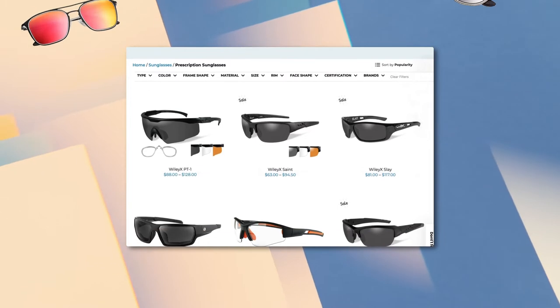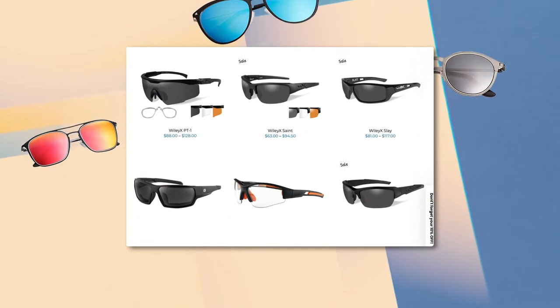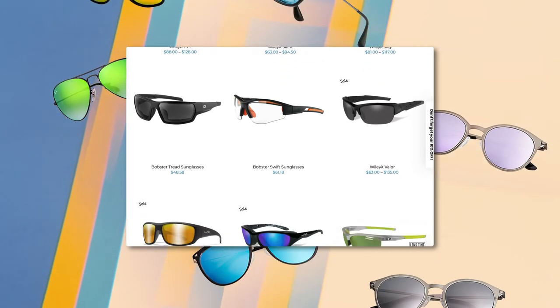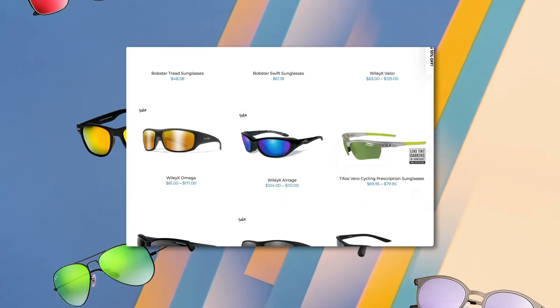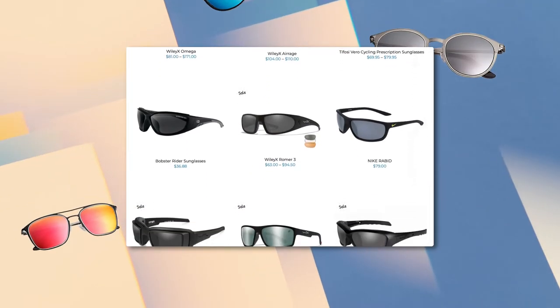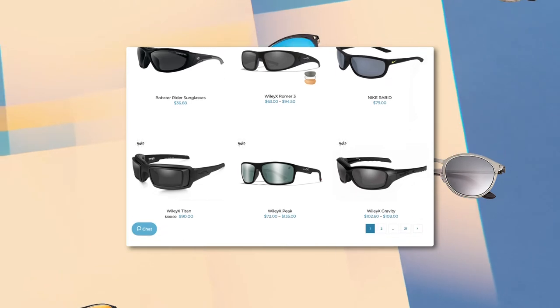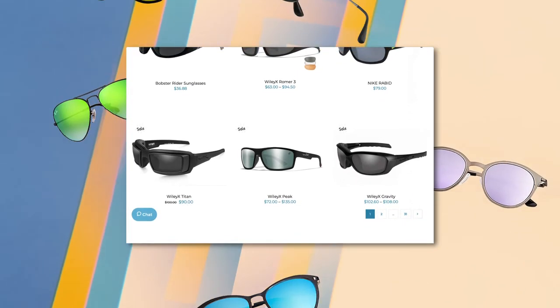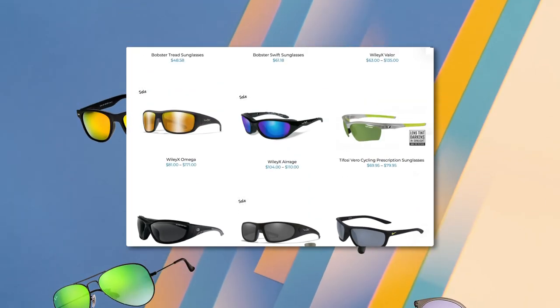Prescription mirrored sunglasses at Marvel Optics. Need prescription mirrored sunglasses? When you shop with us, you'll find video guides and tool tips throughout the build process as you customize the perfect pair. An answer to all your questions is at your fingertips, and if you want to chat with an expert, contact us. We'll put you in touch with one of our friendly in-house opticians who can help you build your prescription mirrored sunglasses.